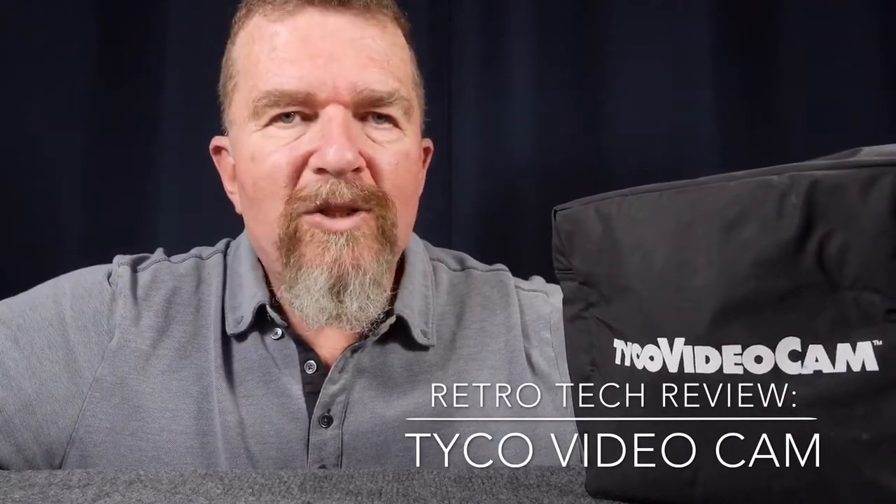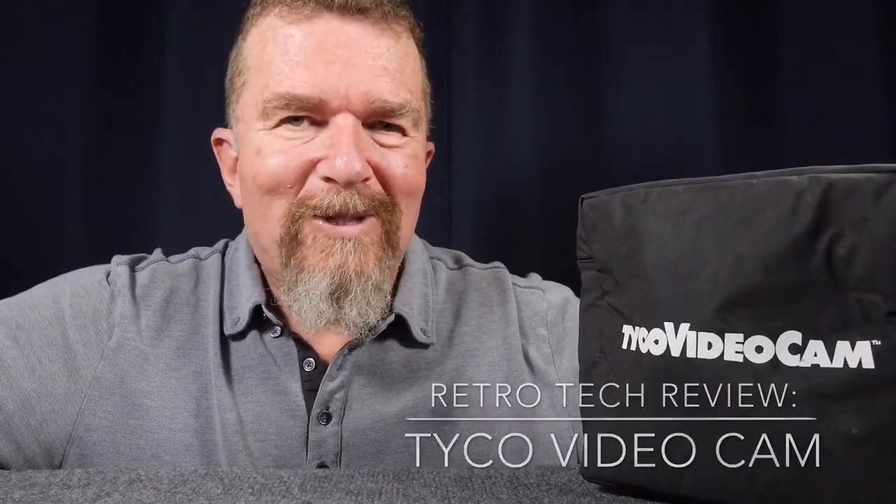Hey, good day there, this is Jovan Cleve and today I'm going to be talking about some retro video technology. This technology dates back to the middle to late 1990s, approximately a decade before YouTube, and it's the Tyco VideoCam. Stay tuned.